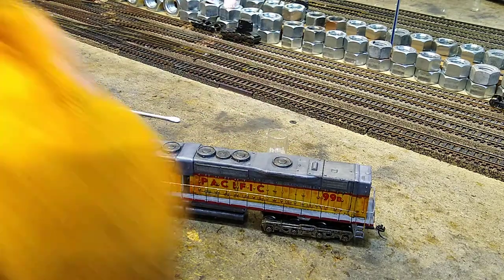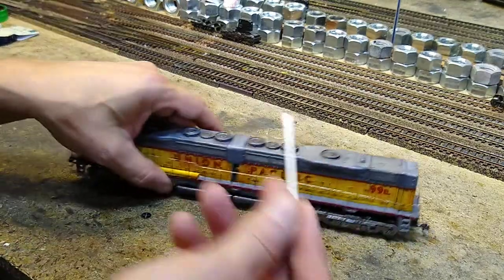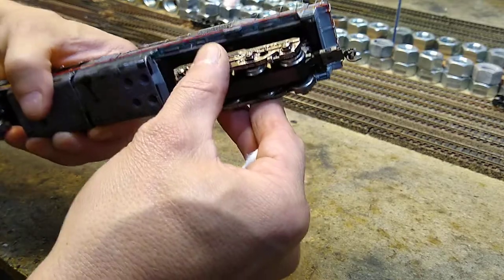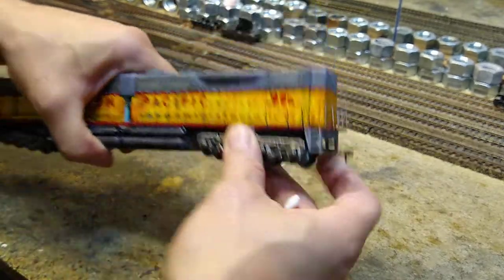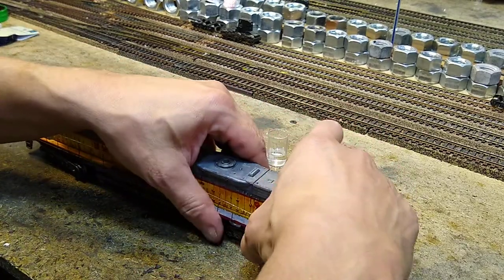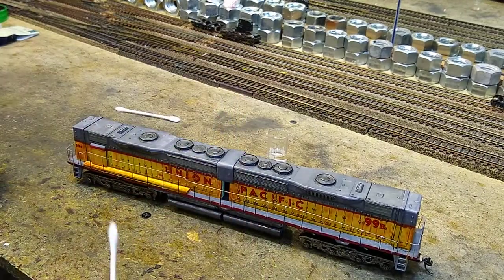The cloth I have it on is going to be dry in a minute. Now I'm going to take a q-tip. One thing about the DD40 is the stanchions love to come out of their sockets - they just do. To put them back in, it's out right now, get them back in.